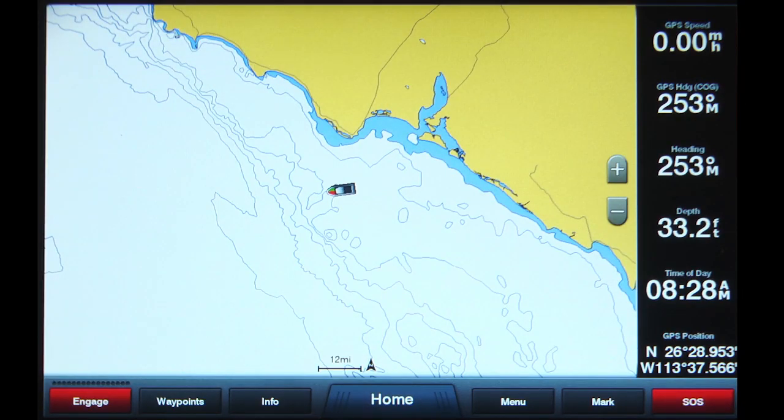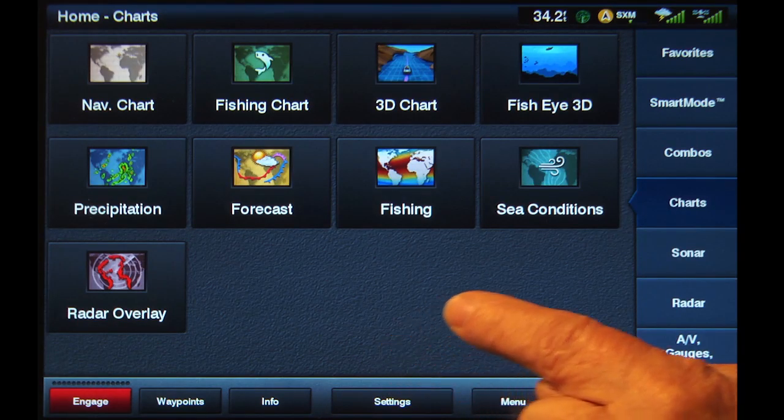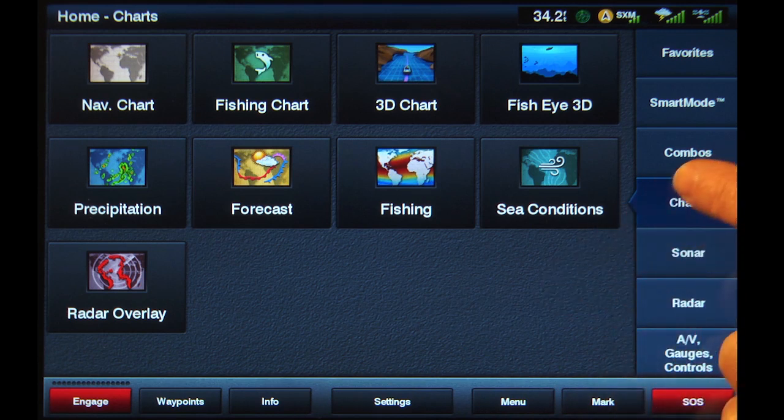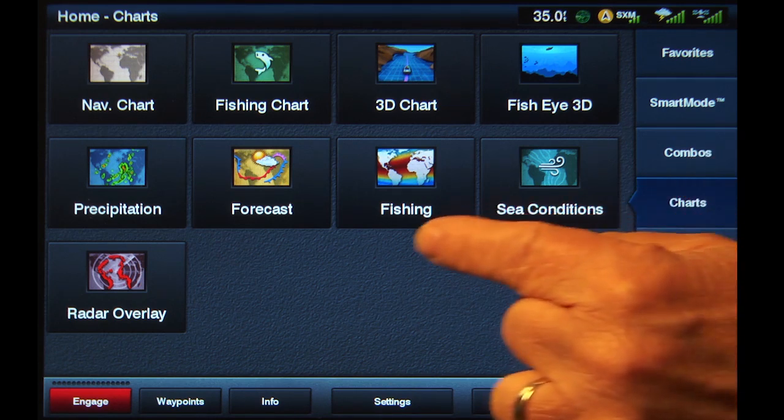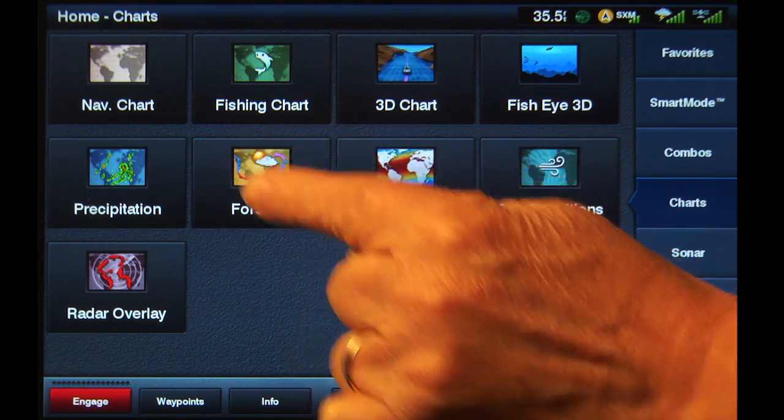To display the SiriusXM Marine sea surface temperatures from any screen, tap Home at the bottom of the screen. Then, Charts from the list on the right. Then tap the Fishing button. Note, this is not to be confused with the Fishing Chart button.